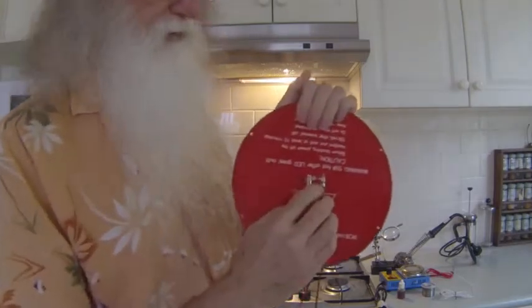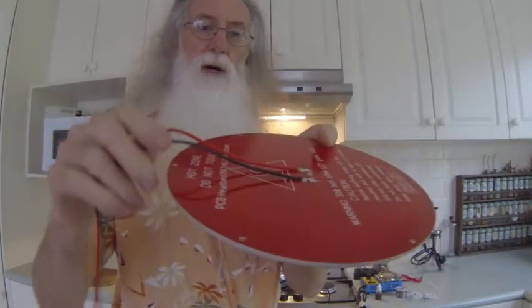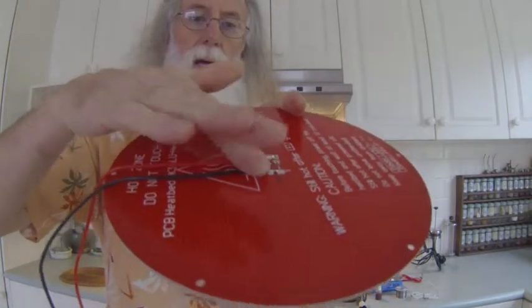I'm right-handed so I soldered from the left hand side first, using a small pair of pliers to hold the cable in position — it soldered quite easily. For the two pads on the left I soldered the furthest one first, then the closer one. Because the plate was hot and the pliers were sitting on it, it pushed the plastic down slightly.